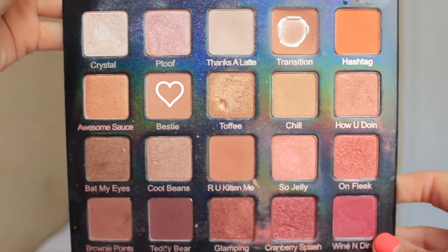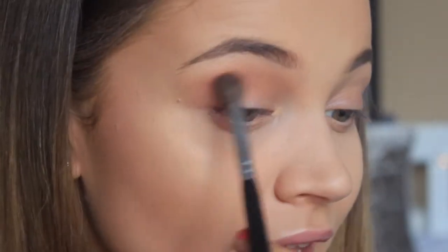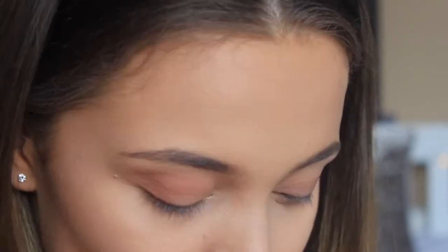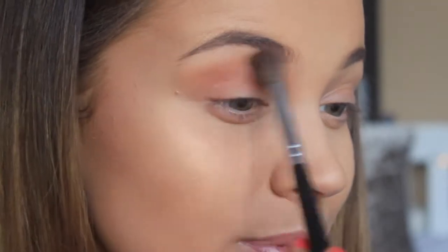I'm now going to be taking the shade Bestie with a bit of Are You Kidding Me — they're just two light brown shades. I don't want to go for anything too exaggerated. With the same fluffy brush, I'm just working that into the outer corner and bringing it down a little bit into the outer V of my eye, deepening it and making sure it's all blended out. Just wipe off your brush and lightly blend above it so there's no harsh line connecting towards your brow bone. And that is literally our crease done.